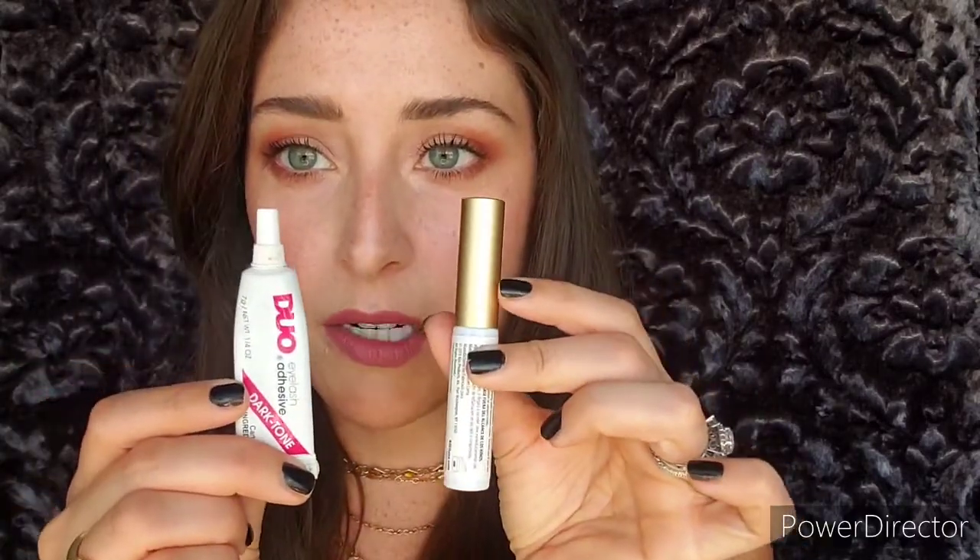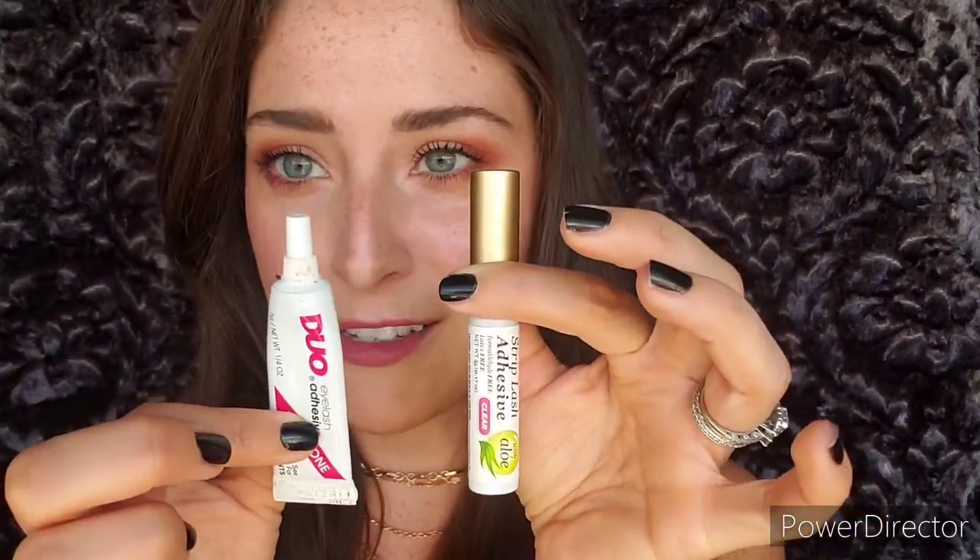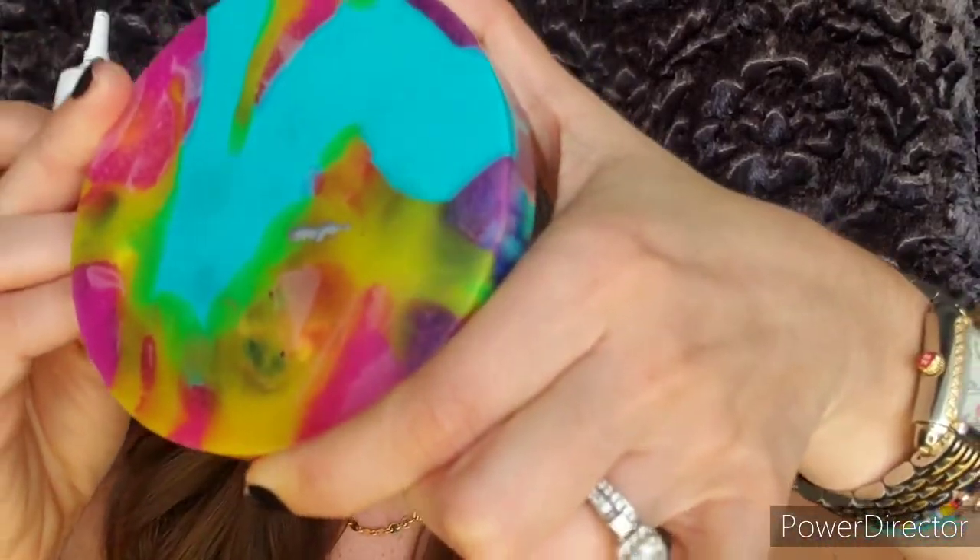Now that your lashes are prepped and custom to your eye, I'm going to show you two different ways to apply them and what adhesive to use — you do need to buy some adhesive. We have a Duo adhesive here which is the dark one, so it'll be black. There's also a Kiss one that I enjoy, and Duo has a clear brush-on version too. This one's latex-free so it won't irritate your eye if you have a latex allergy. Squeeze a little bit out and set it aside.